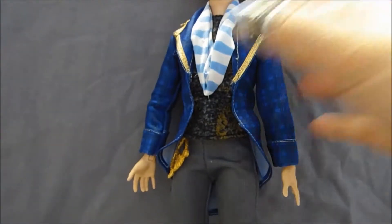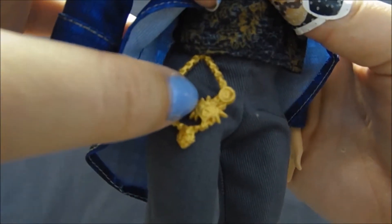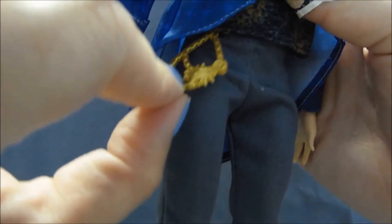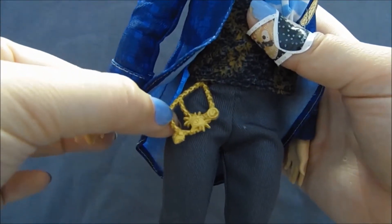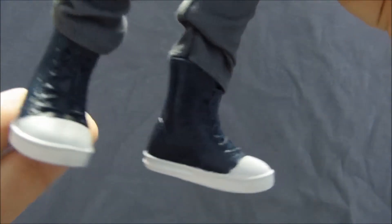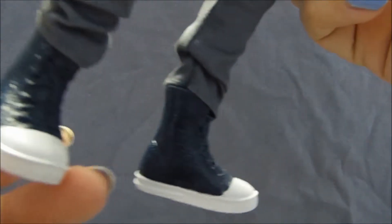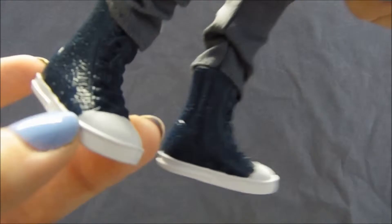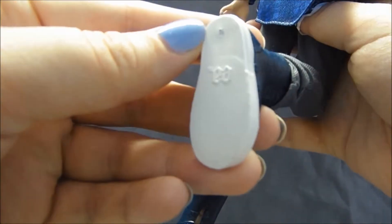He has on gray pants — just gray jeans — with this thing hanging off his belt loop, which has presumably the Charming Family Crest and some other things like a clock. It's a chain. Hunter had something like this as well, so I wonder if this detail is to the boys what the rings are to the girls — they all get something like that. Moving down to his shoes, they're very similar to what we often see on Monster High dolls. Like Ghoul Spirit Slow Mo has shoes very similar in style to these, but these are a nice navy blue color with a very textured leather pattern and then white soles and toes. On the bottom they have the Ever After High logo.